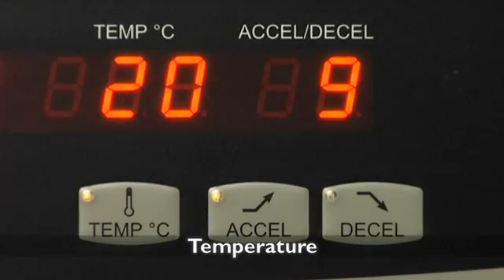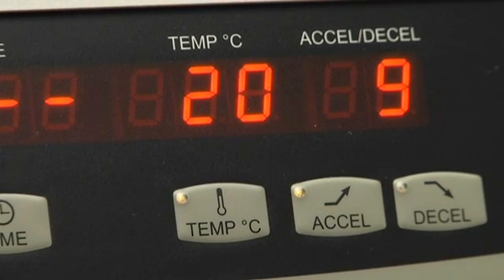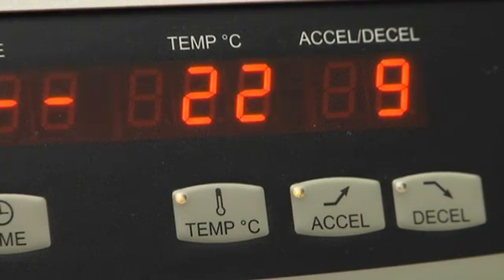On refrigerated models, select temperatures from minus 20 to plus 40 degrees Celsius and start your runs faster with a pre-cooling time from room temperature to 4 degrees Celsius that is less than 10 minutes.